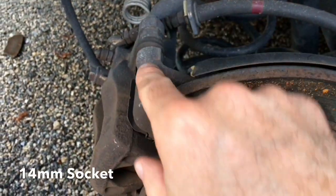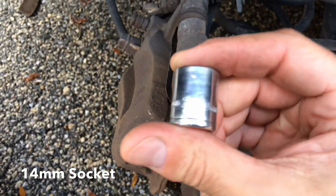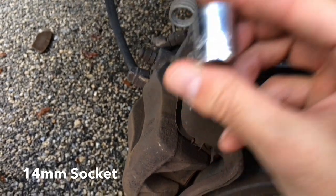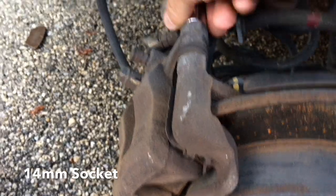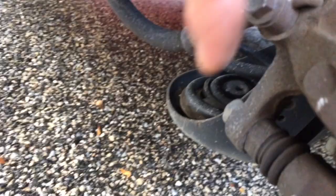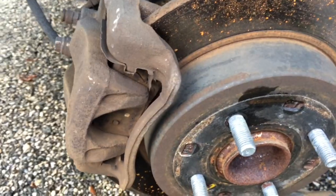Next, you're going to want to remove the caliper. To do that, you're going to need a 14-millimeter. You have two bolts — one on the top, one on the bottom. Take both of those off and slide the caliper off so we can get to the actual brake pads.